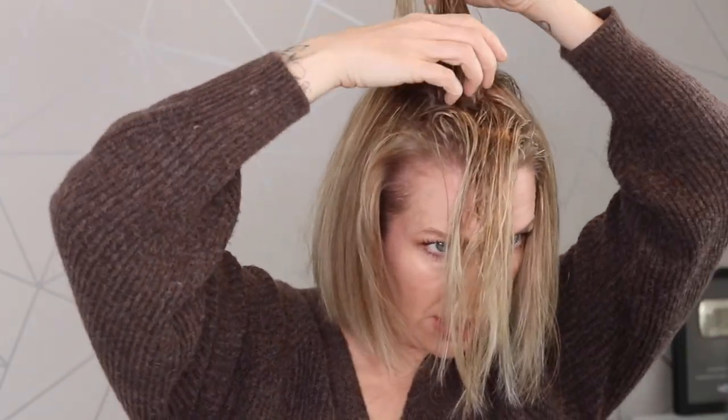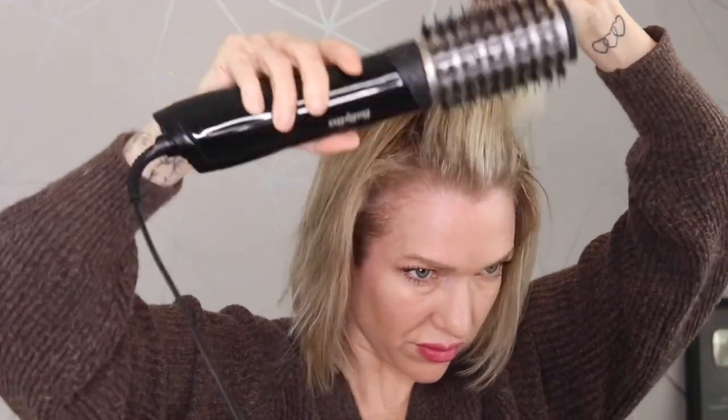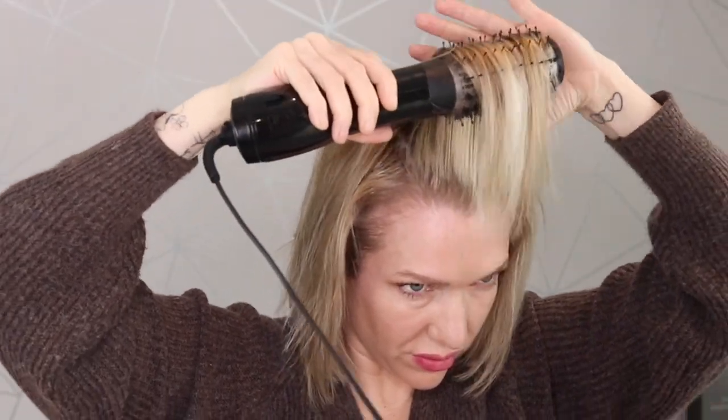So nearly done now. Taking this last bit here, I kind of still like to bring this up. I'll just let that cool a little bit because I want a nice lift at the front.